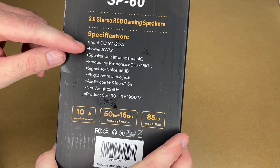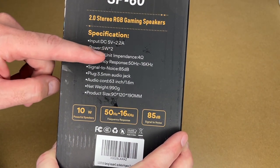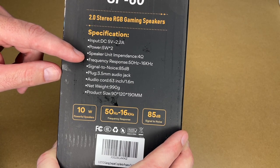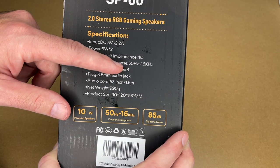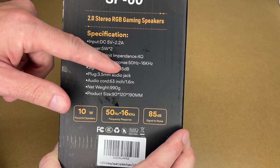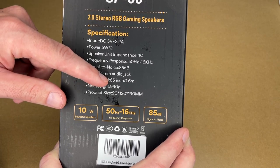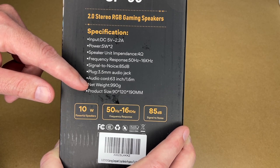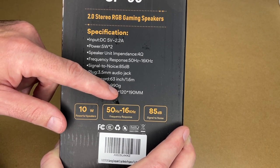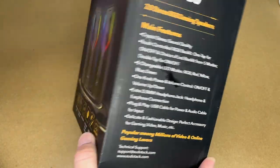Here are the specs: input is DC five volts at 2.2 amps, power is five watts by two, speaker unit impedance is four ohms, frequency response is 50 hertz to 16 kilohertz — so this isn't going to have the low, low bass. Signal to noise ratio is 85 dB, the plug is 3.5 millimeter audio jack, the audio cord is 63 inches or 1.6 meters long, net weight is 990 grams, and product size is 90 by 120 by 190 millimeters.